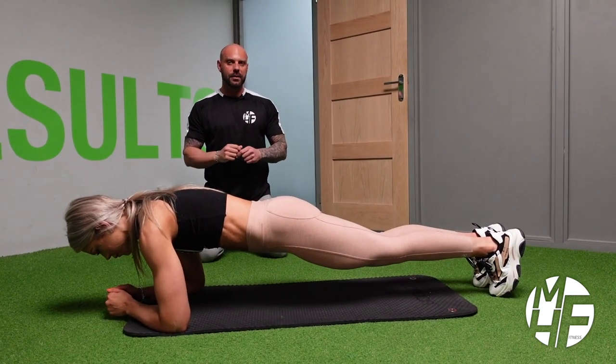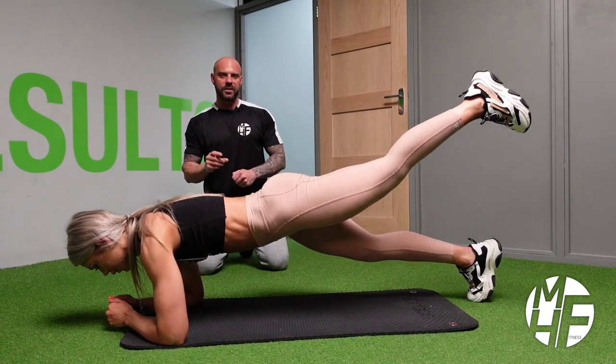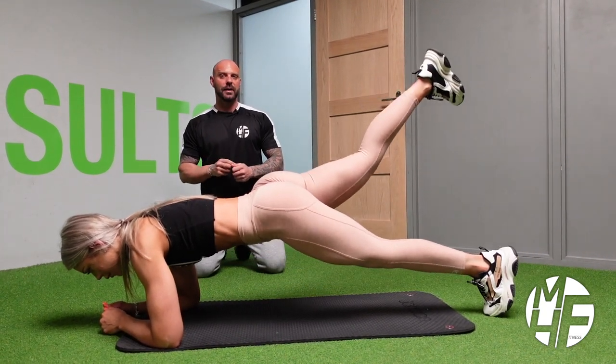If you want to go really difficult, you could try lifting one leg off the ground, hold that position, return, and swap legs. That's really, really difficult.